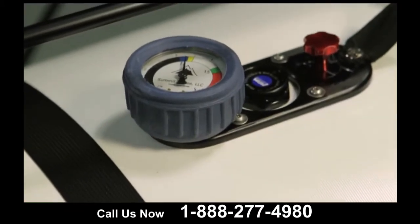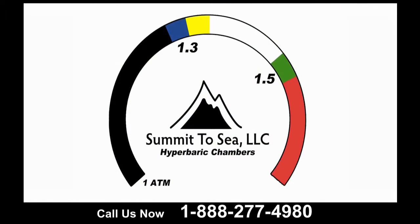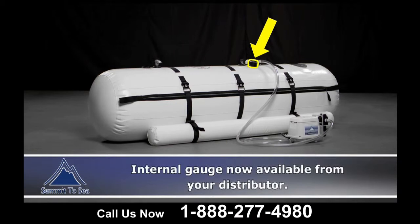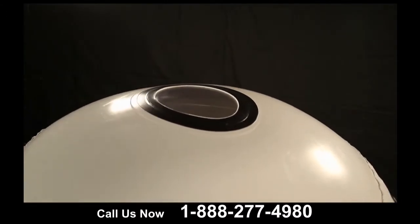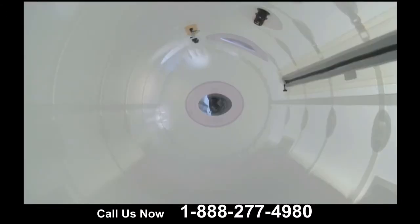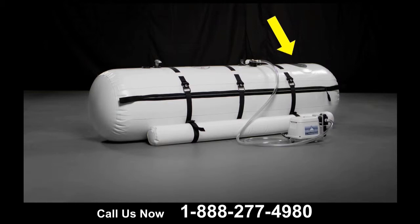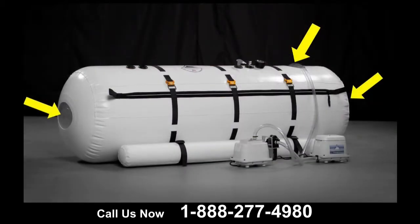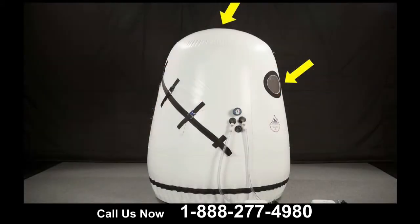Each chamber has an industry standard gauge that is color coded for simplified reading. The gauge is located on the exterior of the chamber and the accuracy is plus or minus 5%. Along with our highly translucent material, notice the windows on the chambers. The shallow dive has one window, the dive chamber has three windows, the grand dive has four windows, and the grand dive vertical has two.